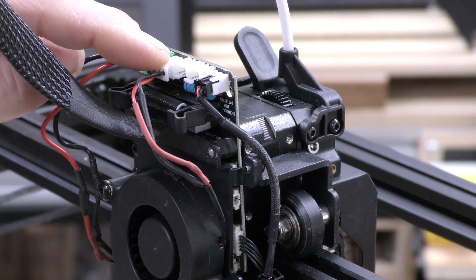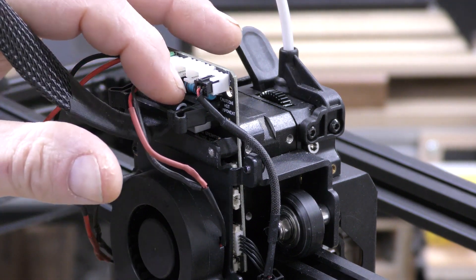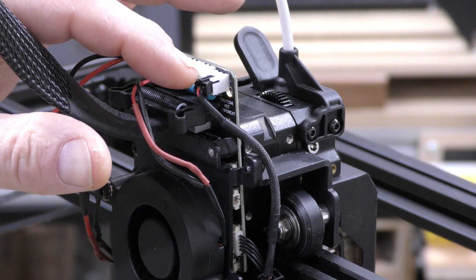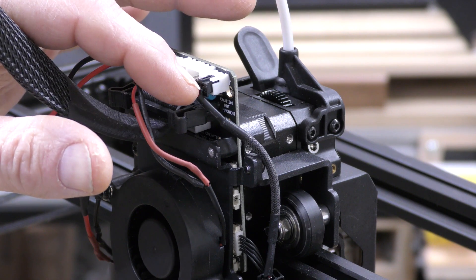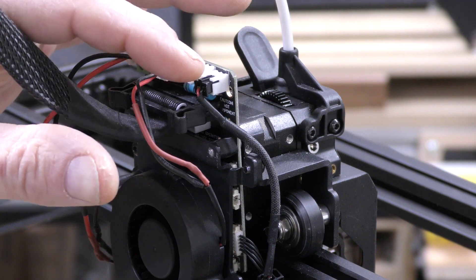I can put full-size JST connectors on here. There's also a resistor you can put on here, and for the hot end fan you can put a 5-volt fan on here, which I did, which is very, very nice, because the hot end fan is very quiet now.